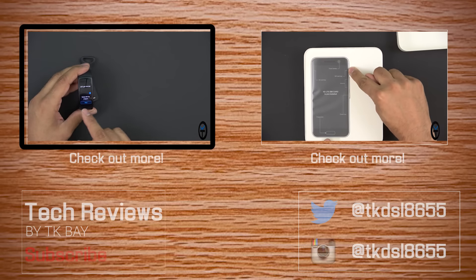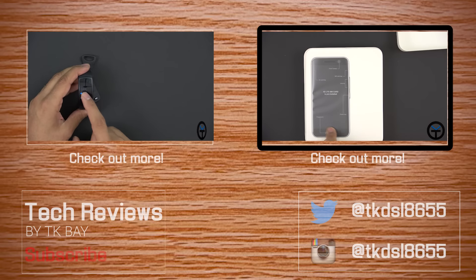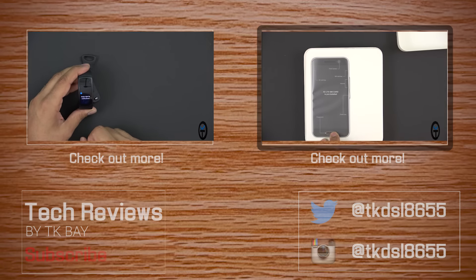On the initial setup screen it says 'Let's get started' — swipe left for widgets. The front-facing camera is visible, the fingerprint sensor is at the bottom, and again it's not a physical button.